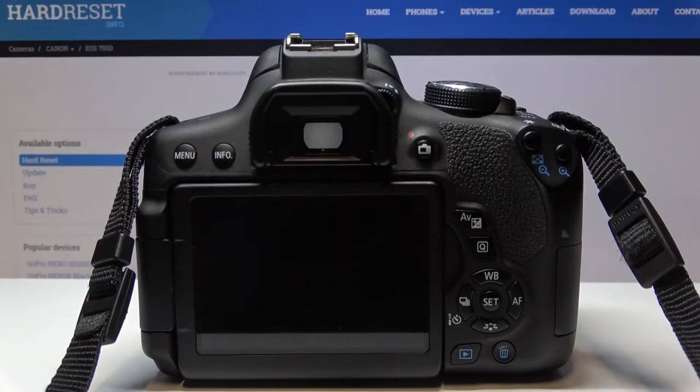Hi, today I'll show you how to change image quality on Canon EOS 750D.